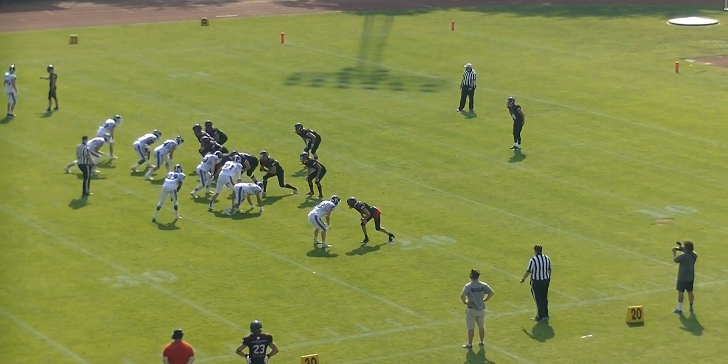We're opening a window for bad things to happen because the center might think now that he's allowed to snap the ball. And if he does that, it's a delay of game technically because he snapped the ball before it was ready. But really, it's our fault because we opened this window where the ball is unprotected but not ready for play yet.